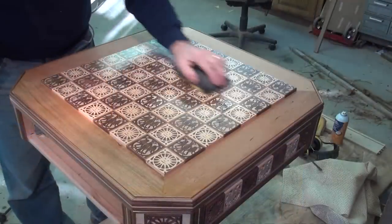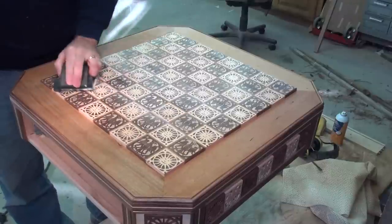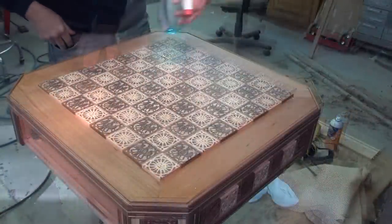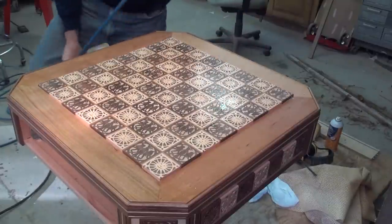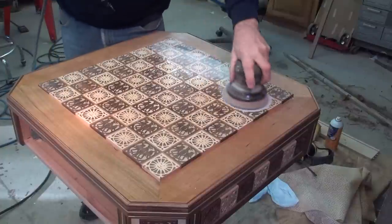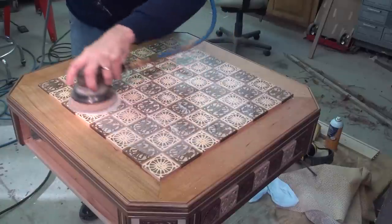To level the finish, I wet sand using a mixture of dish soap and water and 400 grit sandpaper. I'm using the soap and water as a lubricant. I start with 1500 grit sandpaper, wiping it down completely between each grit.